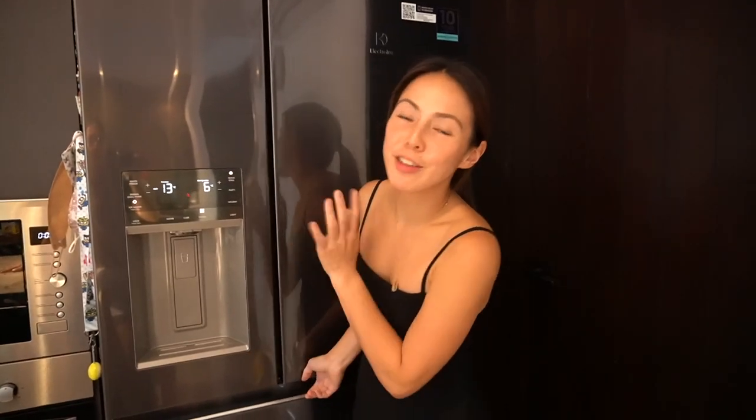So there you go — that's my refrigerator. My Electrolux refrigerator. And this is my favorite appliance here in this kitchen. I hope you enjoyed this vlog. And I know I talked about meal plans earlier — if you guys want to go check it out, I'll put it all down below in the description. Bye!